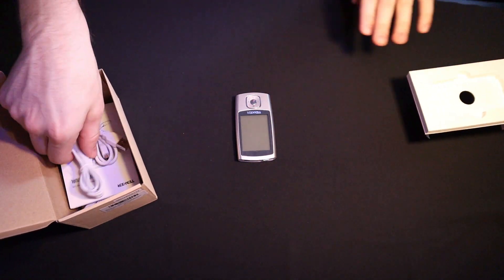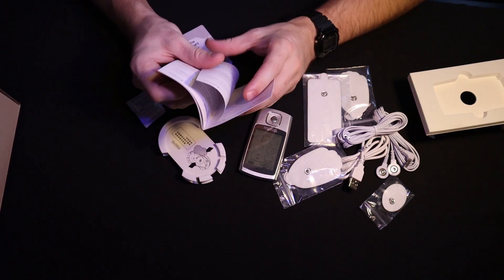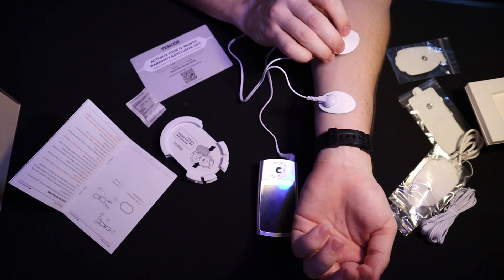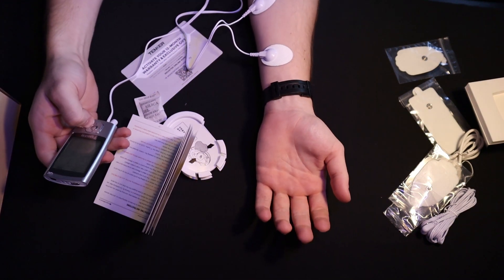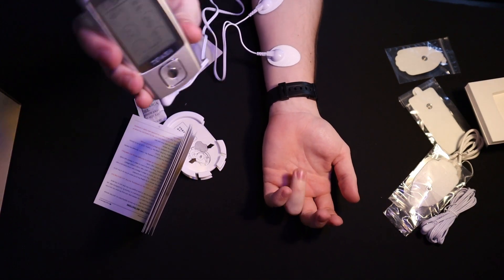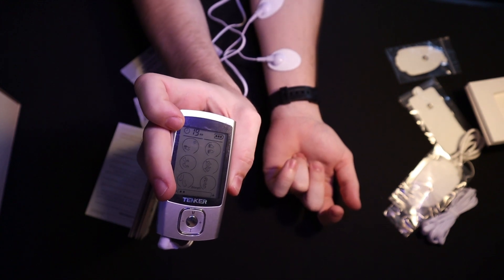Alright, let's see what we got. The Devil's Earbuds — danger, warning, notice. Oh my god, that's so strong, and that's on two. Look at this — it's making my hand do this. It's on number two.